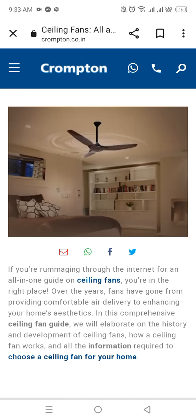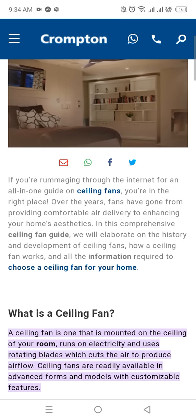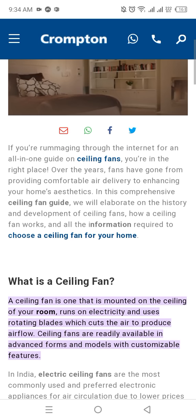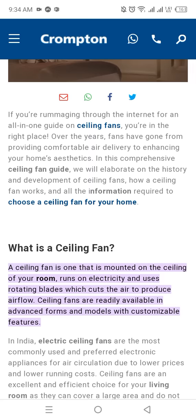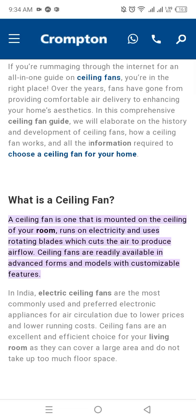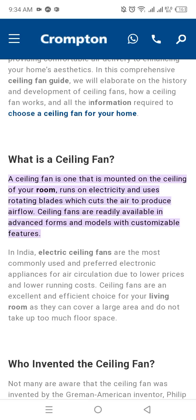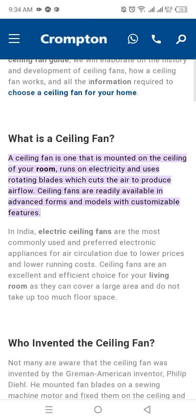Ceiling Fan: If you are roaming through the internet for an all-in-one guideline on ceiling fans, you are in the right place. Over the years, fans have gone from providing comfortable air delivery to enhancing your home's aesthetics. In this comprehensive ceiling fan guide, we will elaborate on the history and development of the ceiling fan, how a ceiling fan works, and all the information required to choose a ceiling fan for your home.